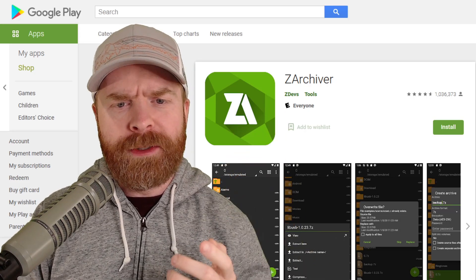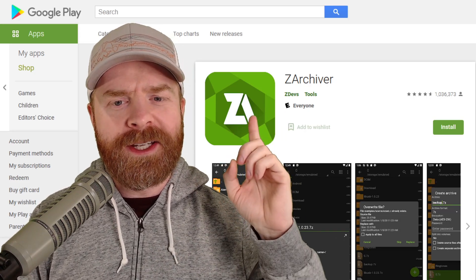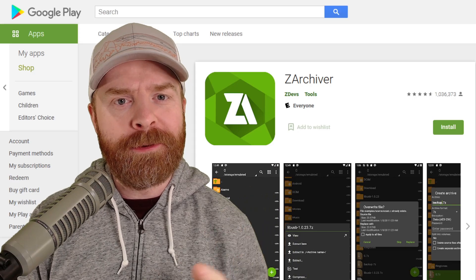I recommend picking up Z Archiver, or Z Archiver if you're in the States, from the Google Play Store. It's a free app and it's amazing.